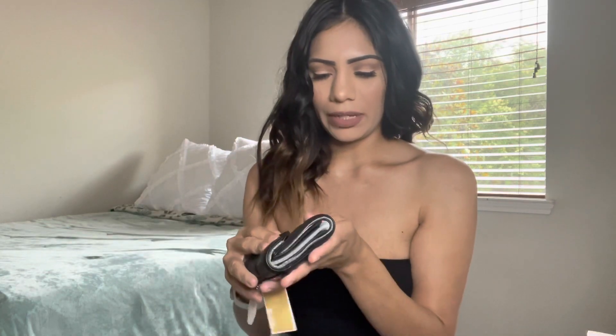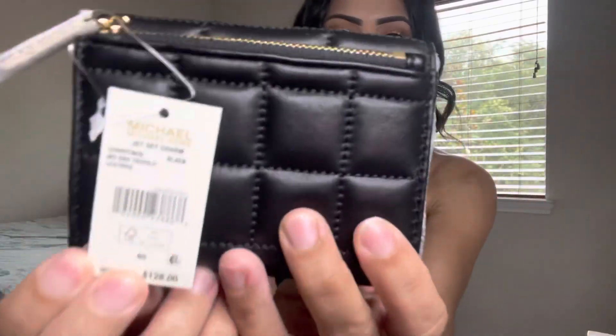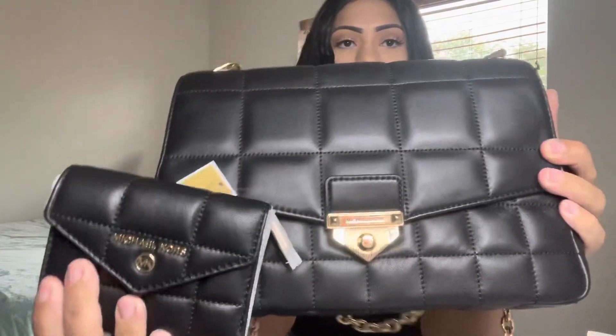I'm just in love with this bag — it looks just like the Chanel. It's a perfect dupe for it. I also needed a wallet to go with my bag. The retail Michael Kors store didn't have any in stock because of Mother's Day, so I went to Macy's. I found a matching wallet — a small one that will fit perfectly without taking up too much space. It's the Jet Set Charm Medium Envelope Trifold Leather Wallet in black.